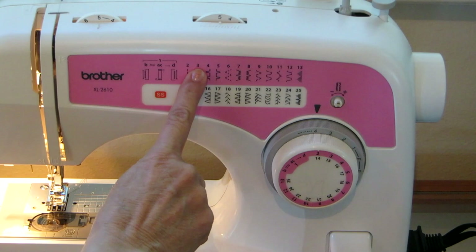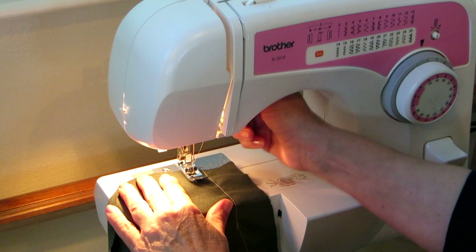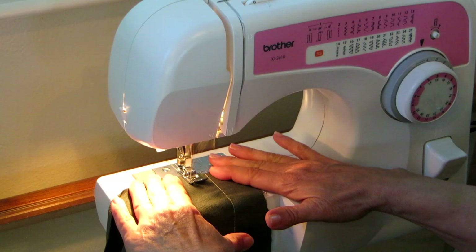Now I'm going to show you a zigzag, which is number three. This one is still set on four and I turn this to three so they're lined up with the arrow. Place your fabric under the presser foot and drop it. Make sure both your threads are coming out to the back, then hold down this button and go back a few stitches to lock it in place.